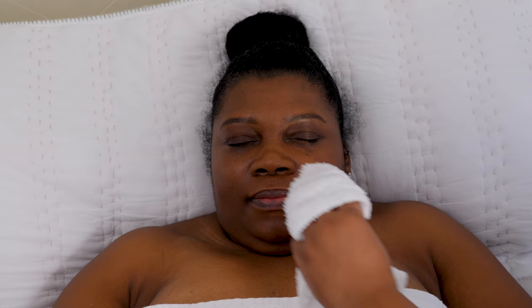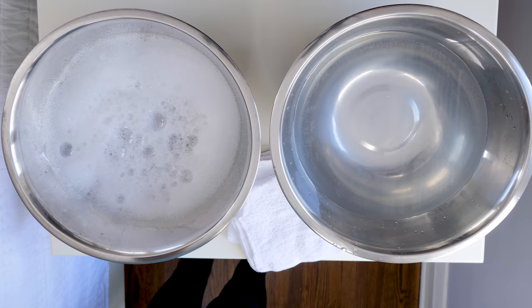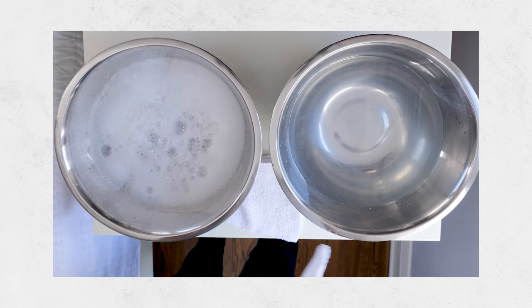We'll start by washing their face. Remember to be gentle — facial skin is sensitive, so avoid harsh soaps and opt for a gentle cleanser or even just plain water. When done washing the area, switch to another cloth in the clean water to rinse, then pat dry with a towel or clean cloth. Once you get this technique down, you're good to go with the rest of the body.